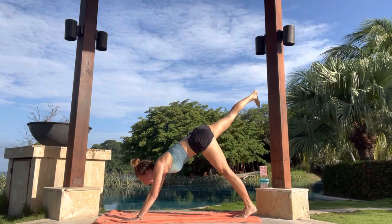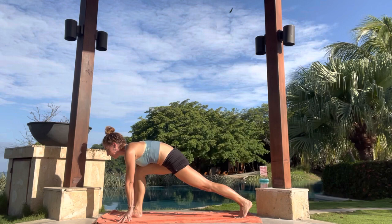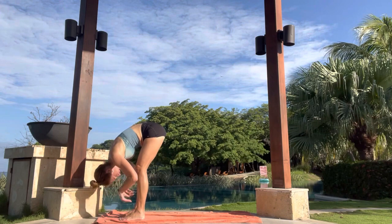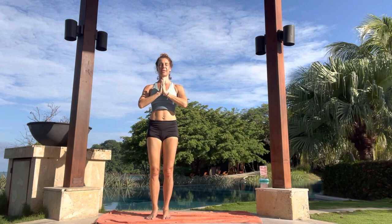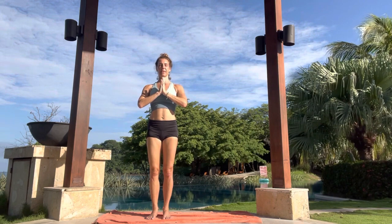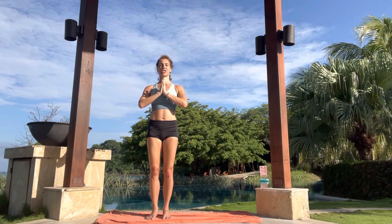Inhale, right leg sweep back behind. And then exhale, sweep it through to a lunge. If it doesn't get there, just grab onto the calf and move it on up. Inhale here in a lunge. Exhale, back foot step forward. Inhale to rise up. Exhale, hands to the heart center. Pause for a moment. Close the eyes. Tune in. Noticing the sensations on your skin. The rhythm of your heartbeat. Gently open the eyes and look at your surroundings. How incredible. Whether you're in your home or outdoors, just really taking in all the colors, the shades, the shapes.